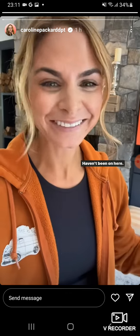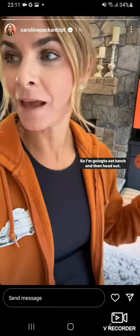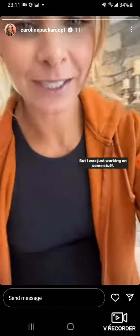Hi! I was just busy yesterday, you know, I got in the zone and was plugging away getting stuff done, and same thing this morning. So I'm going to eat lunch and then head out — making more progress on the place. But I was just working on some stuff, so let me give you some content for today.